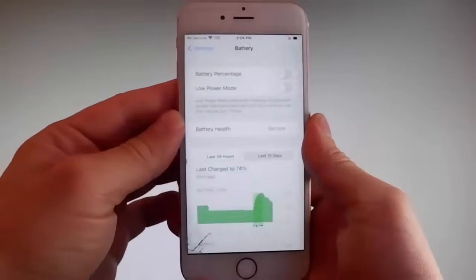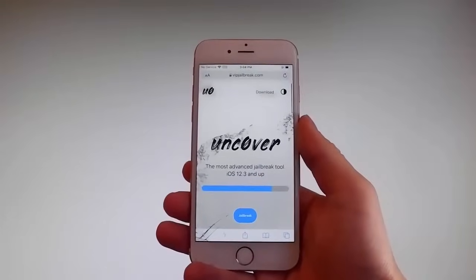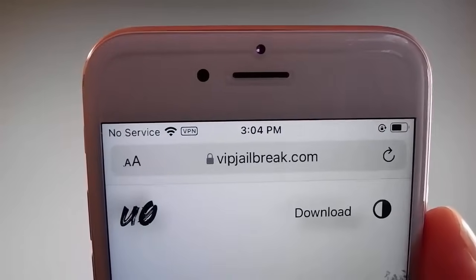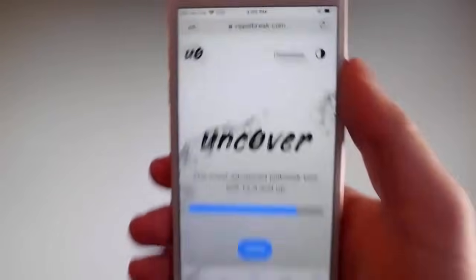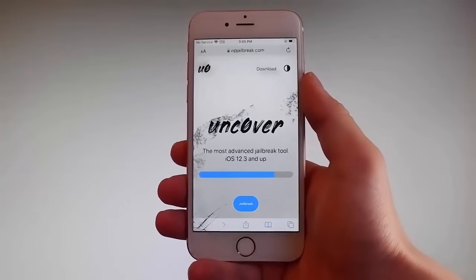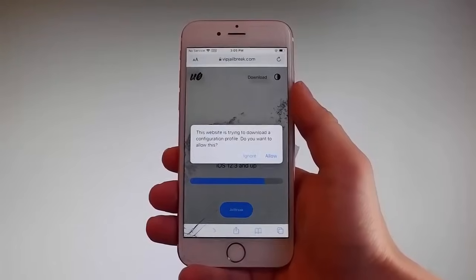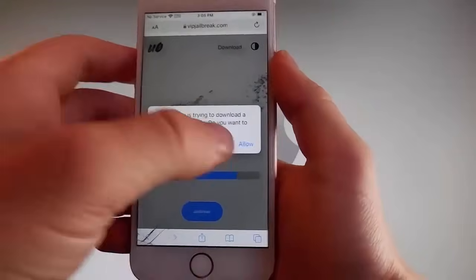The first thing you need to do here is open your browser and go to this website: vipjailbreak.com. Once you're there, to get Uncover you need to simply tap on the Jailbreak button — it's the blue button at the bottom. Once you tap on it, the download is gonna start, and it's gonna ask you if you want to allow this download. You need to tap the Allow button, and this is gonna start downloading Uncover on your phone.